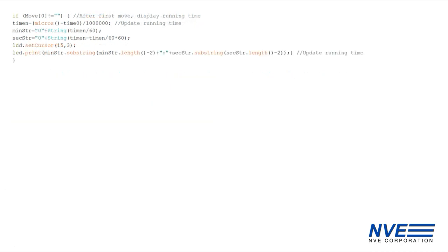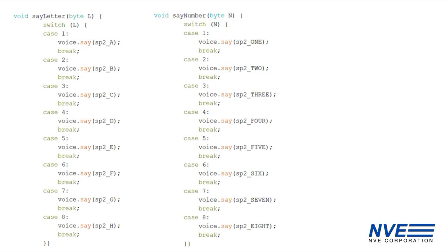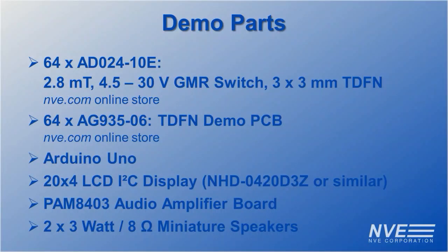This updates the clock. Finally, there's a procedure to call the speech synthesis word libraries. Compared to earlier chess demos, this version has a custom circuit board, an LCD display, and voice synthesis.